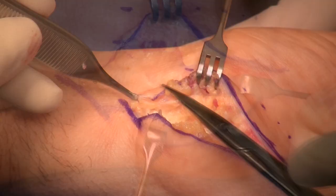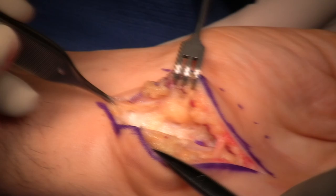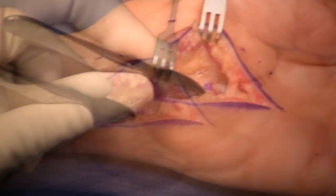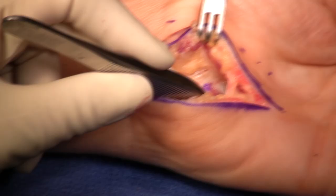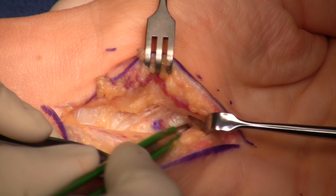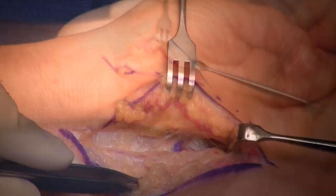Now we're going to move over to the carpal tunnel. This is pretty straightforward when you have this incision already done. I look distally for what I call the V — this is my distal landmark, the juncture between the hypothenar muscle tendons and the thenar muscle tendons. You can see the fibers going in one direction and another direction making a nice V, and that's where I head when making my release.